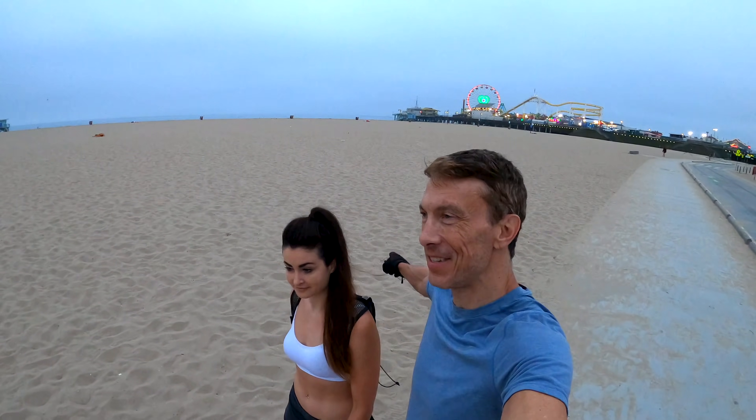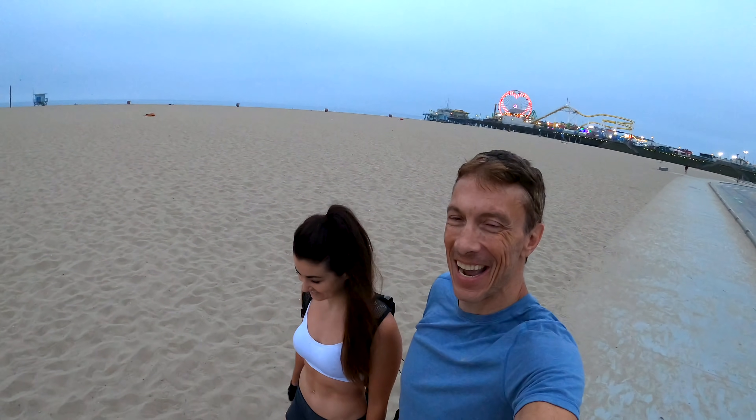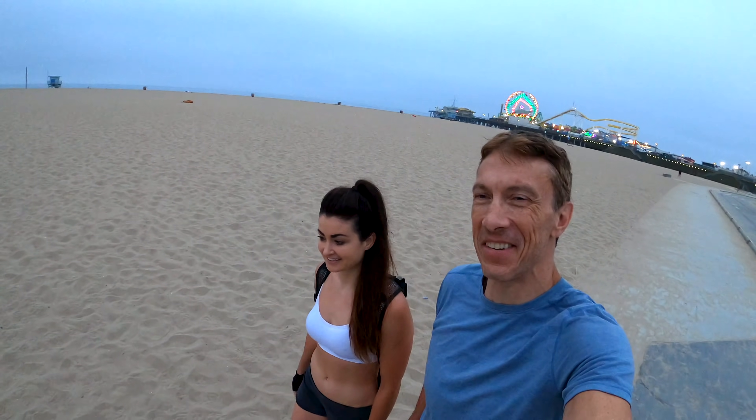Good morning. It is 5:30 a.m. We are on our home turf of Santa Monica Beach. Maybe you can see the pier there behind us. And we've got something a little bit different for you guys today.